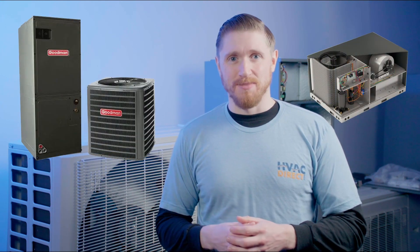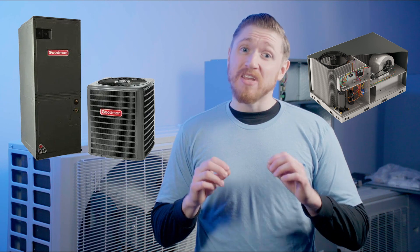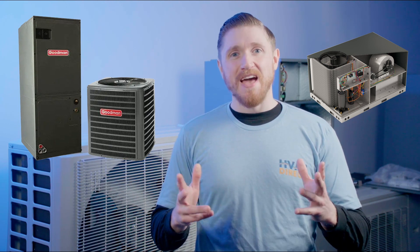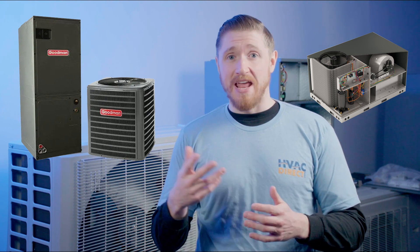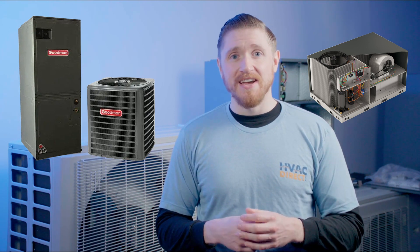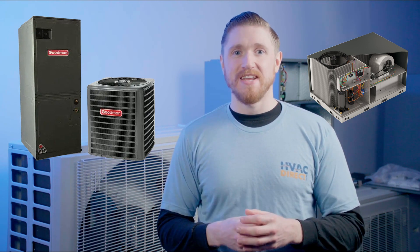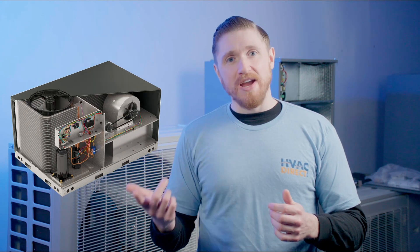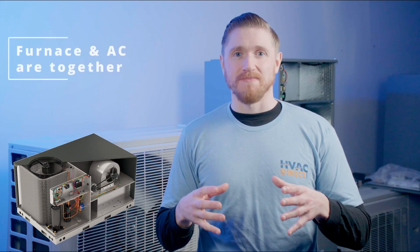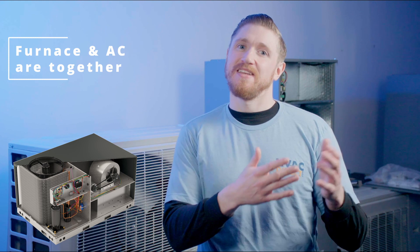Right off the bat, you may be asking: what's the actual difference between a package unit and a standard split system unit? Well, there's actually not too much. They have all the same components. You can have a package unit that's a heat pump or an air conditioner that has gas heat, just like you would with a standard residential system. The biggest difference is that it's all packaged together, meaning your furnace and your air conditioner are in the same location — and that means the unit has to sit outside.